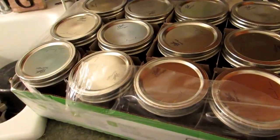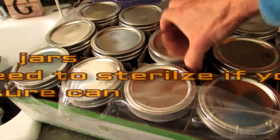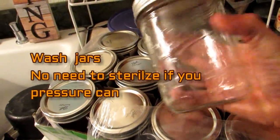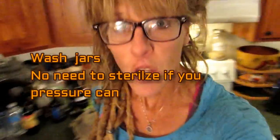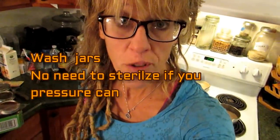The first thing you want to do is get your jars ready. I love using wide-mouth jars — that's just my personal preference. Because we are pressure canning, you do not have to sterilize your jars; the pressure canning will do that. So all you have to do to prep your jars is wash them. That's it.